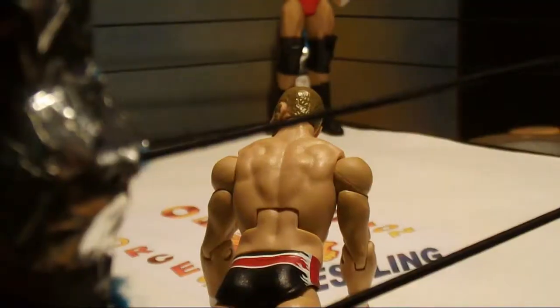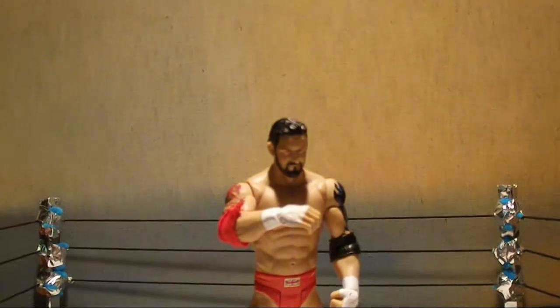Oh look out Barrett! He's winding up for the bull hammer! Look out Brian! Barrett connects with the bull hammer!